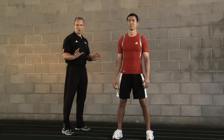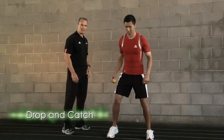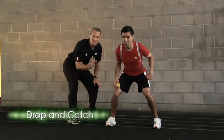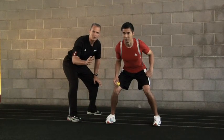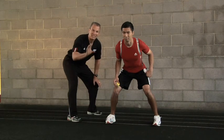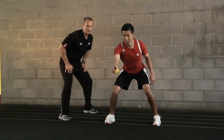The first reaction ball exercise we're going to do is going to be a drop and catch. Masa is going to start in a great athletic stance. Before he drops that ball, understand this: the first goal is just to react to the ball with that great positive first step. If you can get a hand on the ball, that's a win. If you can catch it, good for you. Starting low, and go.